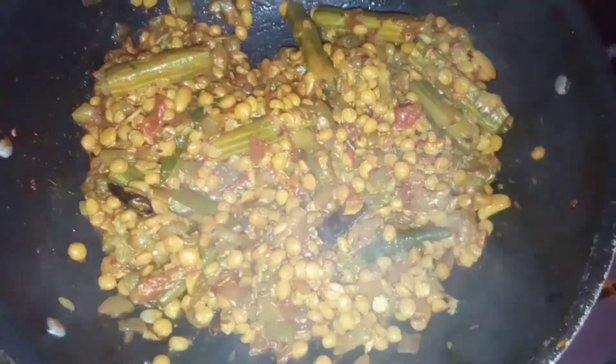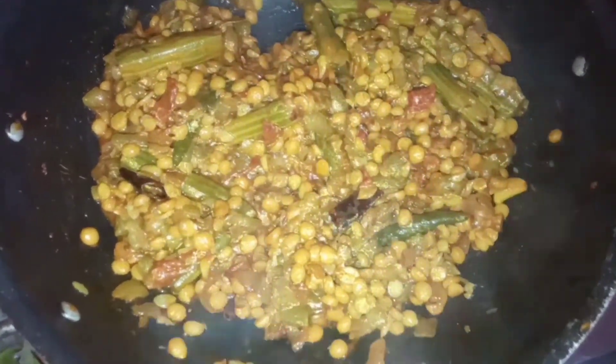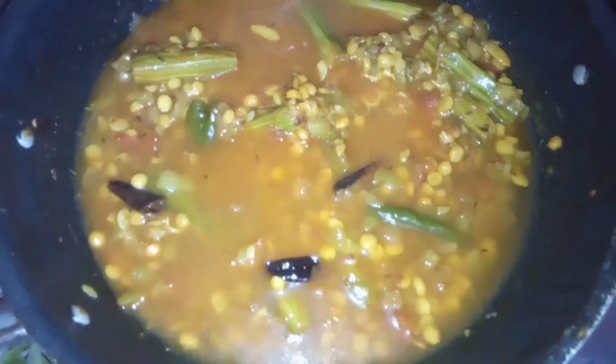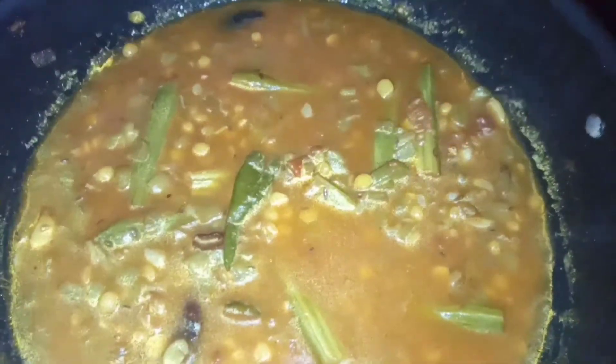I'm going to cook the water. I'm going to make a coat of water. I will use the water for two glasses. The water is cold, the night is warm and the stove is warm.